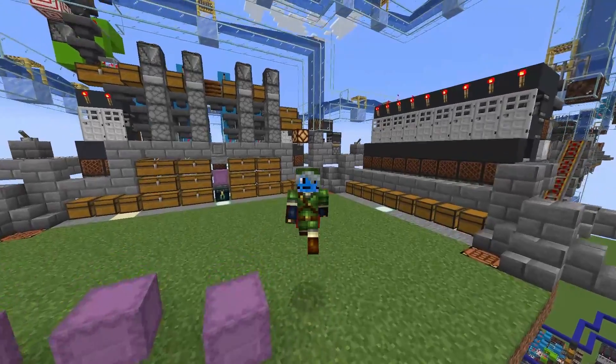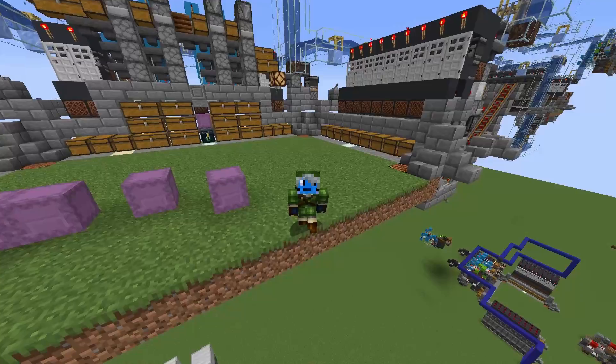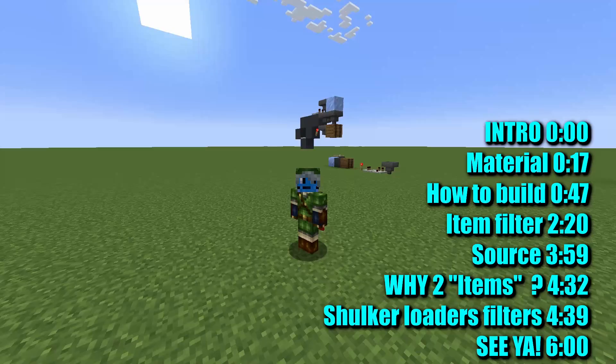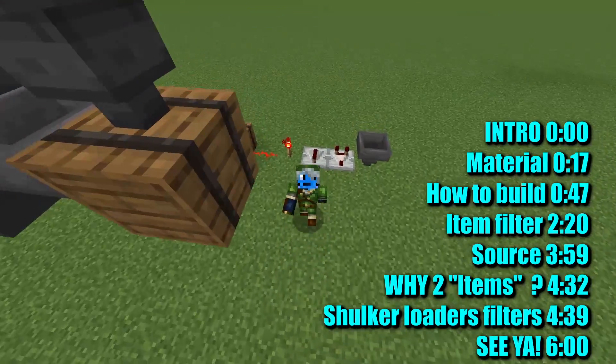Hello frogs! How's it going? Welcome to the Reston and the Frog! This is the Reston, and I am the frog. First and foremost, happy May the 4th and happy birthday to me! Today we are gonna see how to build this double speed item sorter and how to set it up.